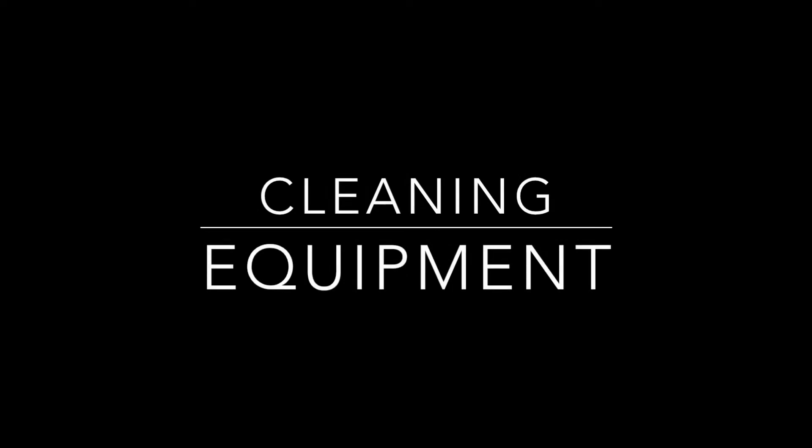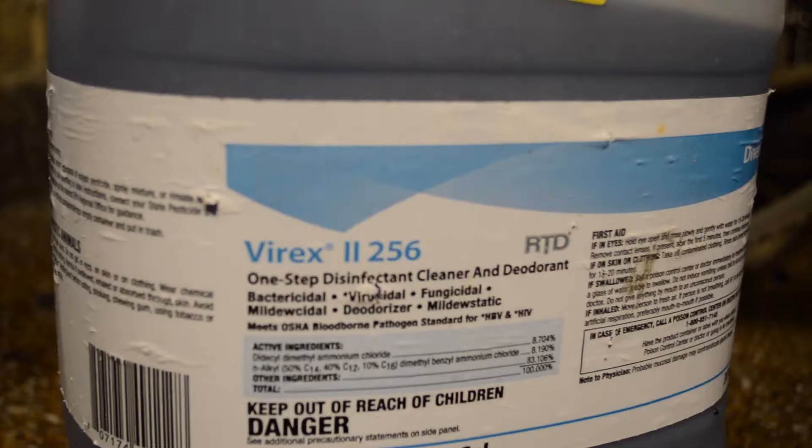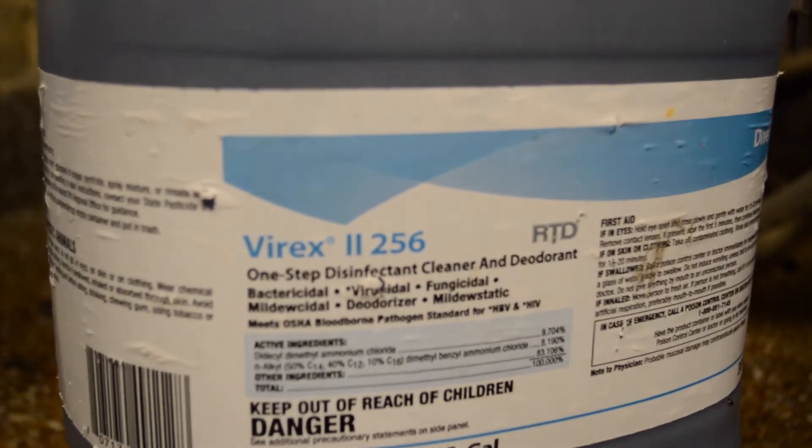This video will show the proper ways to clean equipment. To begin, you'll head to the laundry room to get the V-Rex.